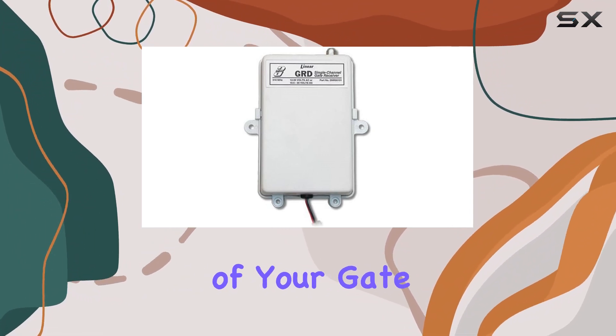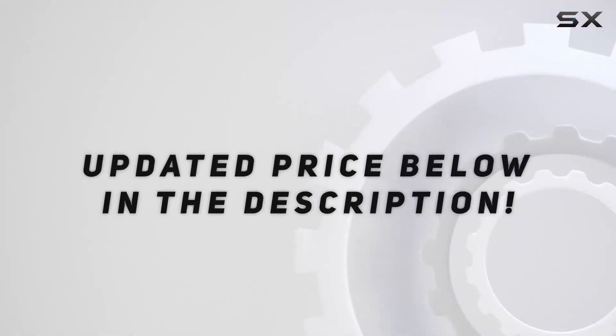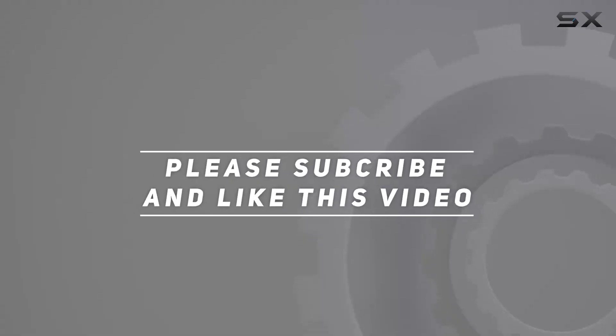Unlock the potential of your gate with the Linear GRD Delta 3 receiver. Check out the video description for the updated price, and thank you for watching.